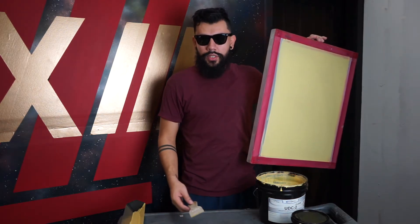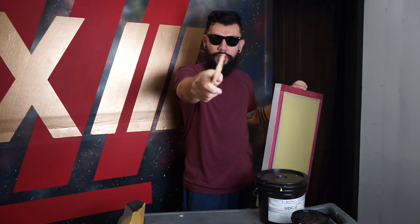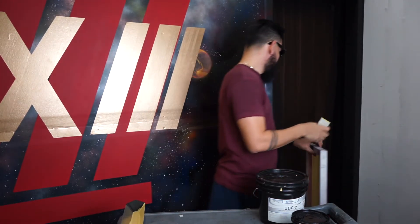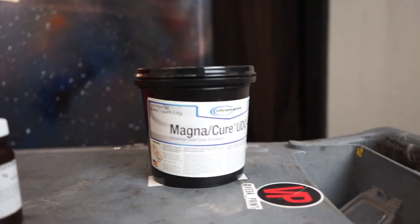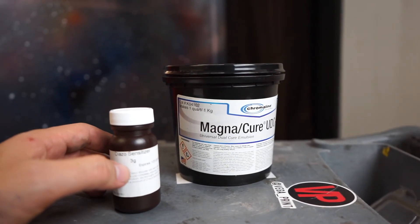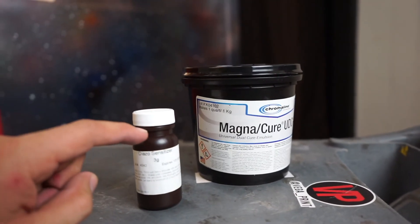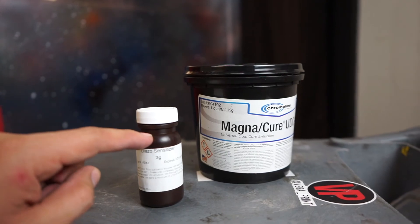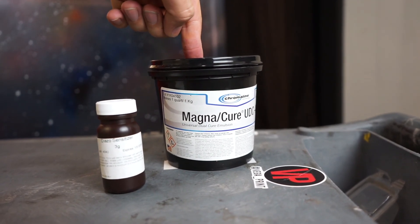I personally use the UDC2 emulsion and it is the one I most recommend. For mixing instructions, make sure you read carefully all the instructions. For the one I use specifically, I need a diazo sensitizer, and it's pretty easy to mix. All you have to do is fill the diazo up to the neck with water, mix it into the emulsion, let it sit for 30 minutes in the refrigerator, and after that it will be ready to use.